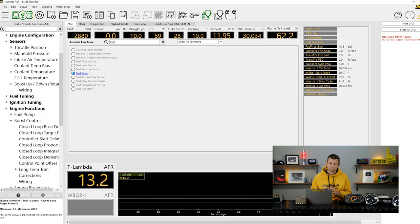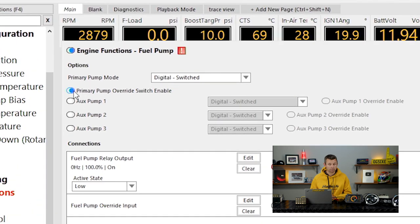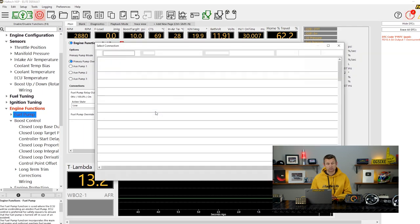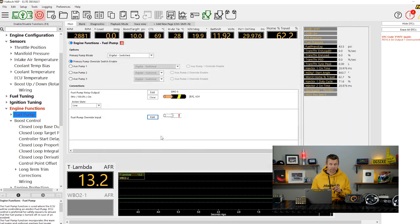One common override for drag racing is a fuel pump override — a button you hold to prime an electric fuel pump to get fuel pressure up, drain a tank, or prime the fuel lines before starting. Because the ECU is already controlling the electric fuel pump, we go into the fuel pump function and enable the existing override. We hit edit connection and scroll down to select the key on the keypad. I set the button mode to momentary so it overrides the pump output for as long as I'm holding the button down.